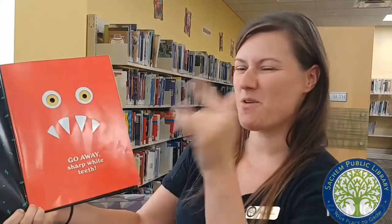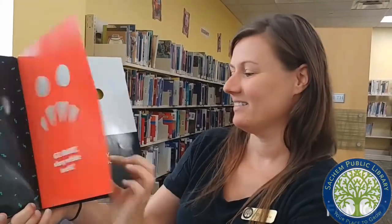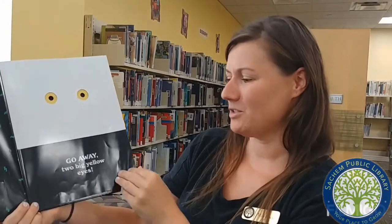Go away, sharp white teeth. Go away, two big yellow eyes. Go away, big green monster. And don't come back until I say so.